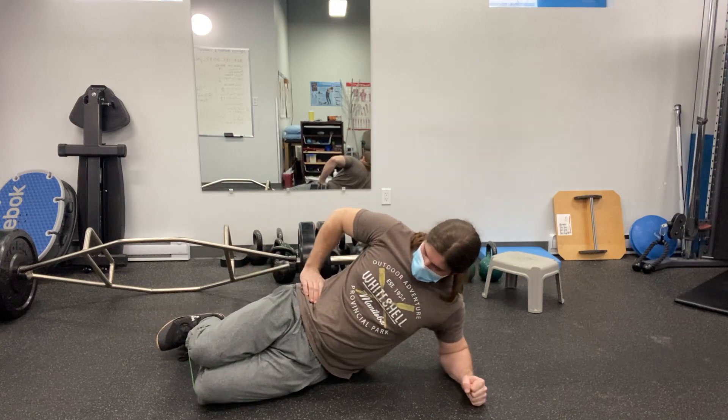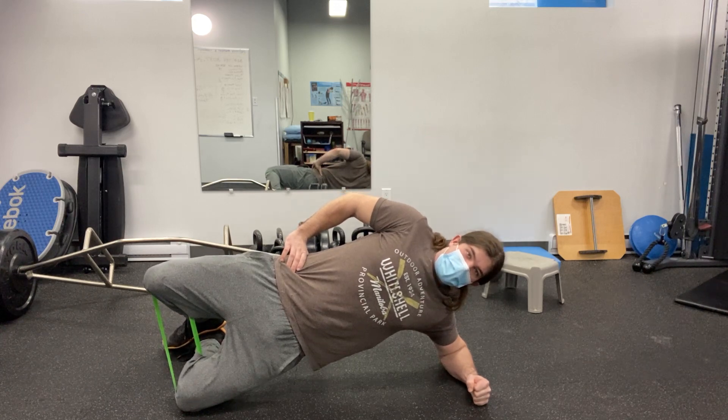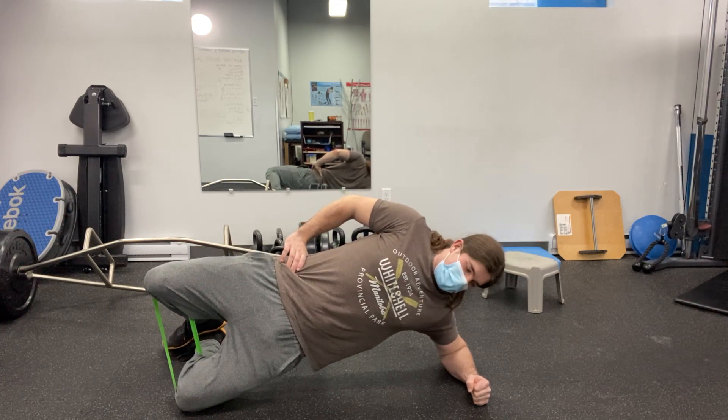From here we're going to go into a side plank from the knees. I'm going to lift that top knee up. Hold for up to 60 seconds, or break that up as needed.